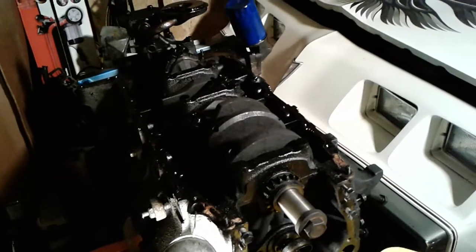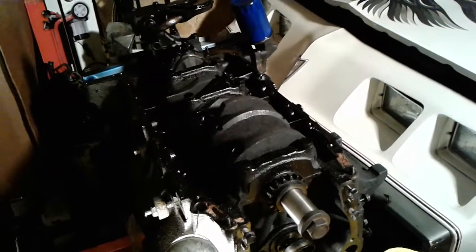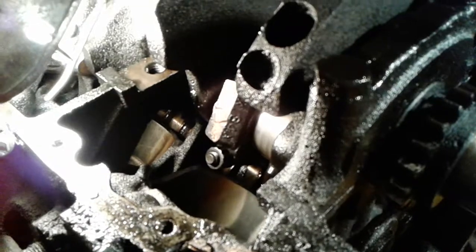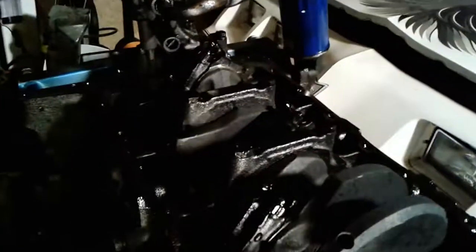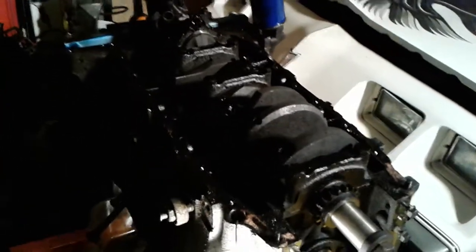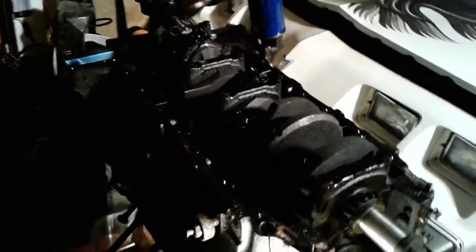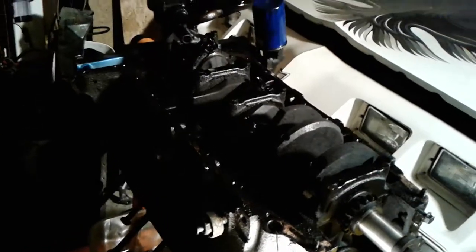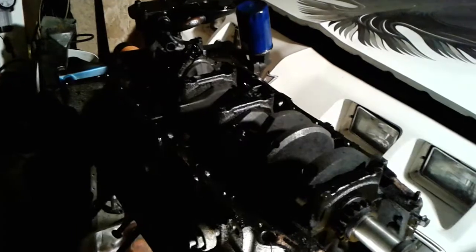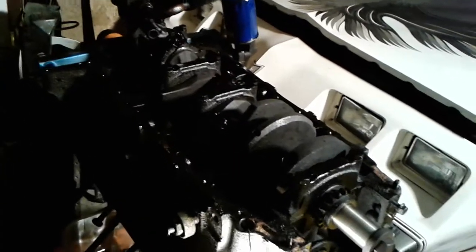People have performance concerns about these, but I don't think you'd have a problem running them in stock applications. I think you can do a slight mild build on them. My thoughts are: if you want to build a 350 in general, try and find one that's 1976 and older — it's a better block.